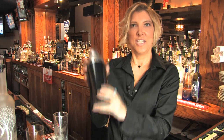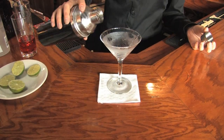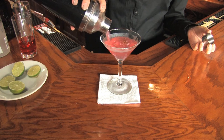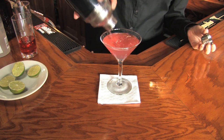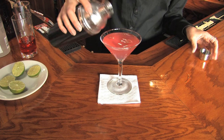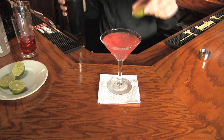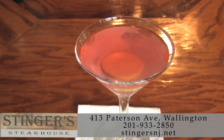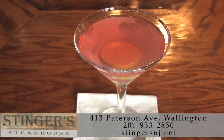We're going to shake this up for about 15 seconds. Pour it into your martini glass. And I like to garnish it with a slice of lime — and feel free to experiment with your own flavored vodka. Cheers!